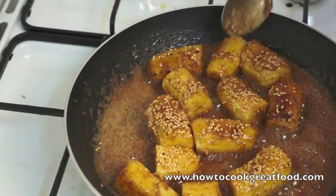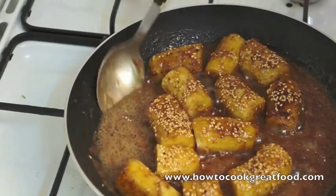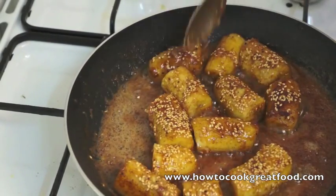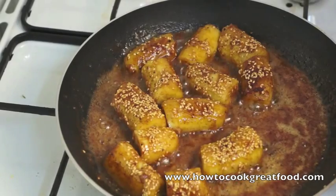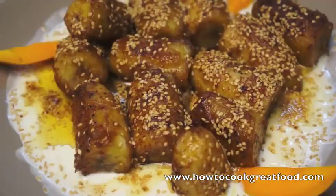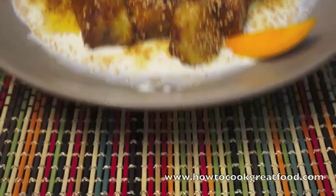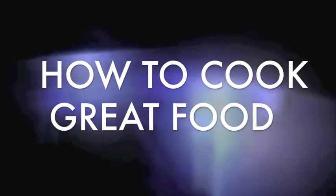The butter mixed with the honey will sort of create a toffee, and when they get cold, if you need them to get cold, they will be absolutely solid like toffee. Heat off, we're done. Here we are then — fantastic, very simple dish to make, they're really delicious. I've just served these with some single cream and a little bit of sliced mango. We'll see you again next time. Take care, bye-bye. HowToCookGreatFood.com — don't forget to subscribe to our channel.